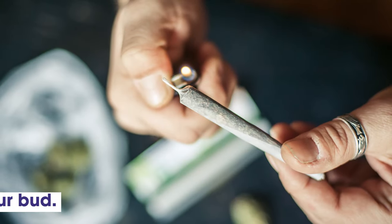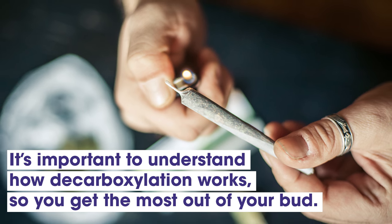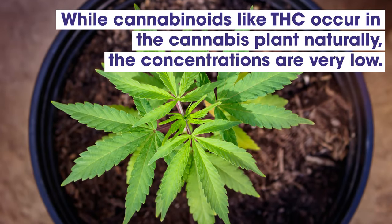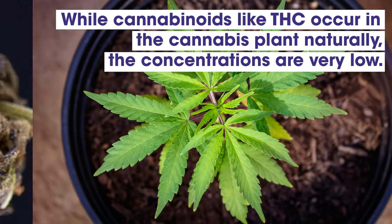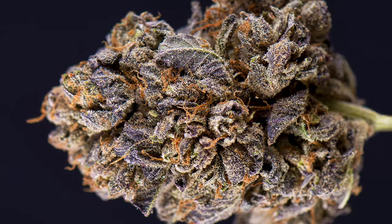No matter how you choose to use cannabis, it's important to understand how decarboxylation works so that you can get the most out of your bud. While cannabinoids like THC occur in the cannabis plant naturally, the concentrations are very low. That's why if you eat raw cannabis, it doesn't do very much.